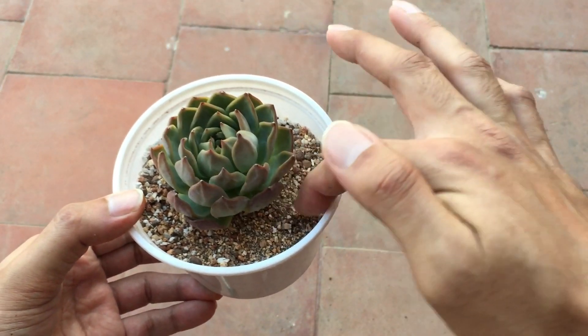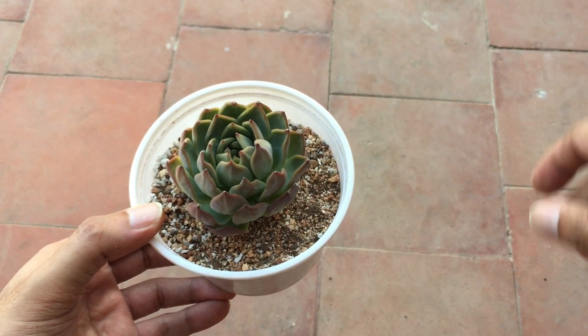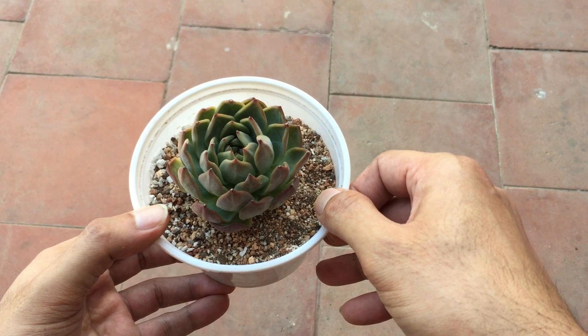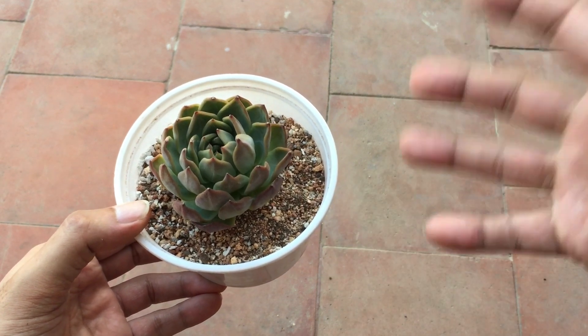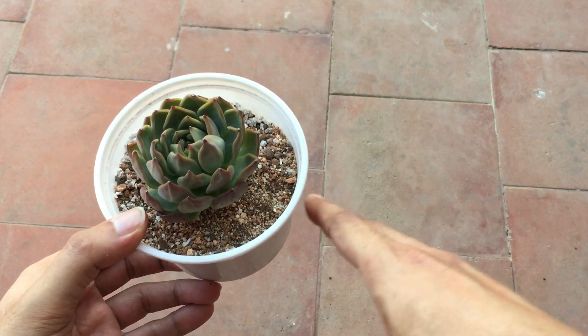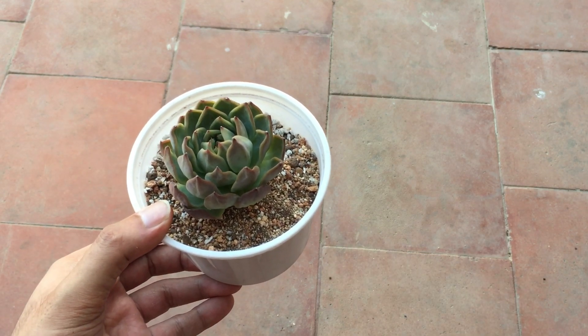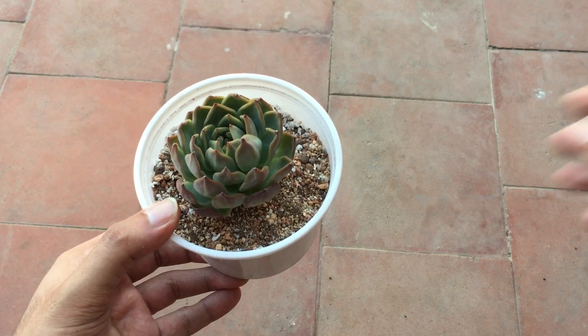This succulent had fallen behind the shelf and I didn't realize it, so it's a little dehydrated. Nevertheless, it has a good amount of roots. After a day or two I will go ahead and water it and it will start to hydrate itself back again. We will keep a watch on how it tends to do.